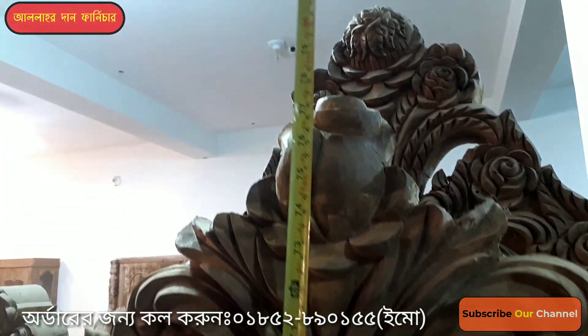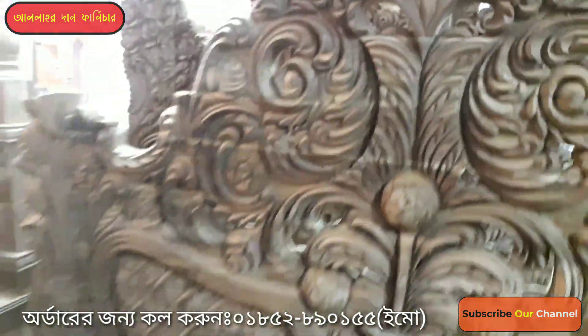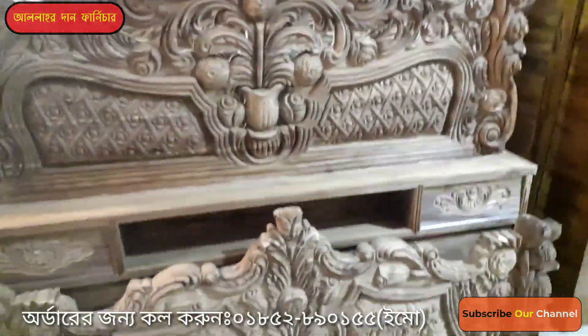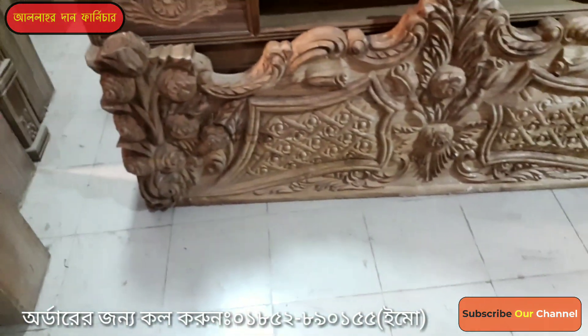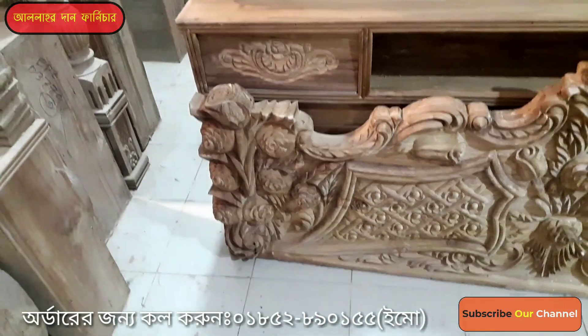We have 6 feet, 5 feet. I have seen our 200 feet in this place. How much of this is our 25 feet. This is our gallery. And this is our original gulab.